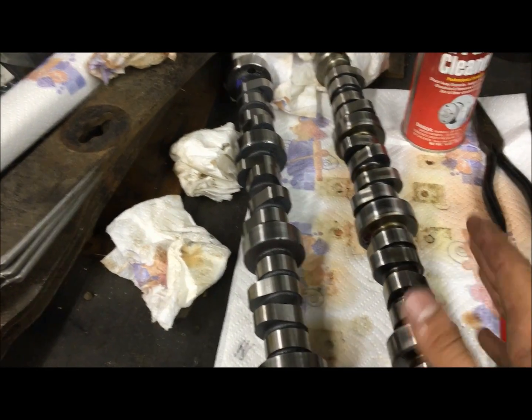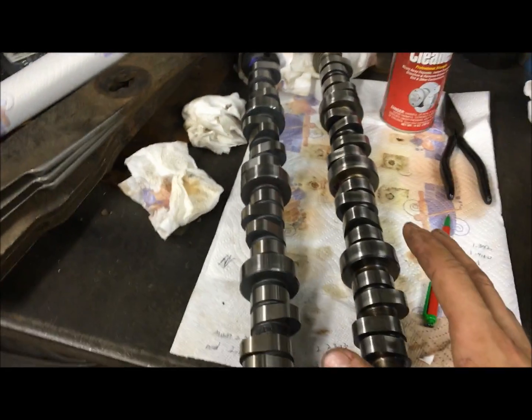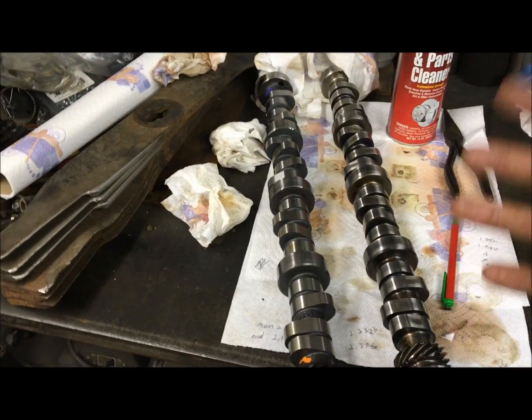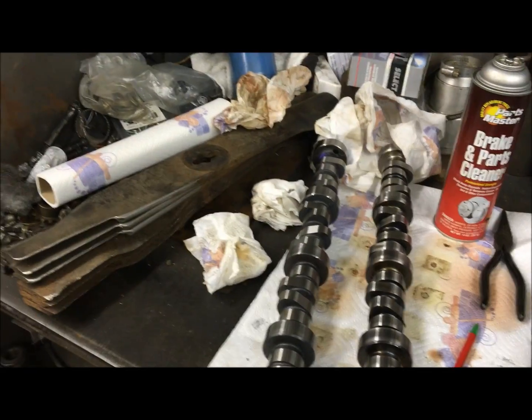If you don't check your push rod length when you put in a cam — any cam that has a different base circle — all things equal in the engine will require different push rods.